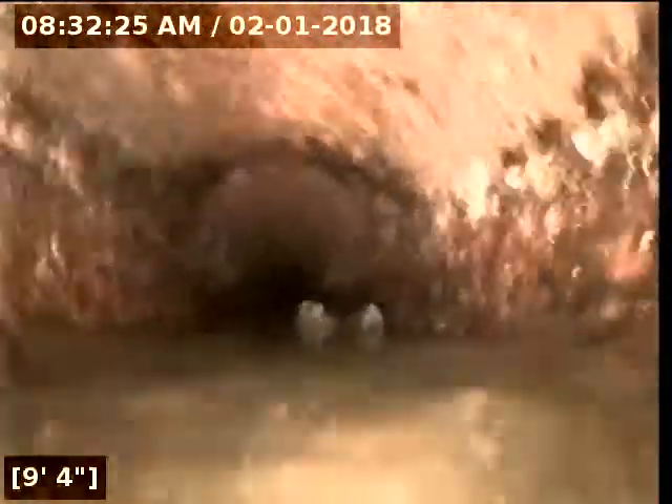That's sludge buildup there. Cast iron has the propensity to corrode inside. What we're looking for is the serviceability of the sewer lateral — meaning we're looking for things out of the ordinary, like any cracks, holes, root intrusions, bellies in the line retaining water, offset joints, anything like that. It's common to see things like that in a line.